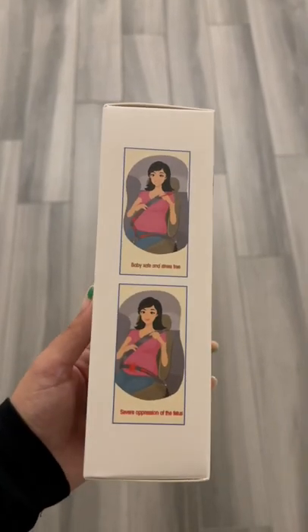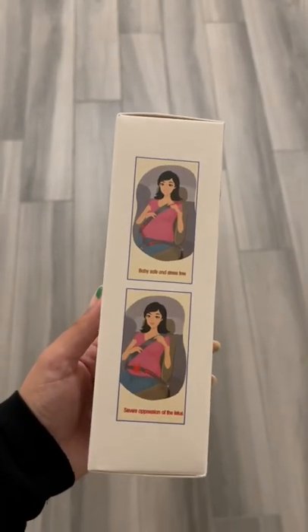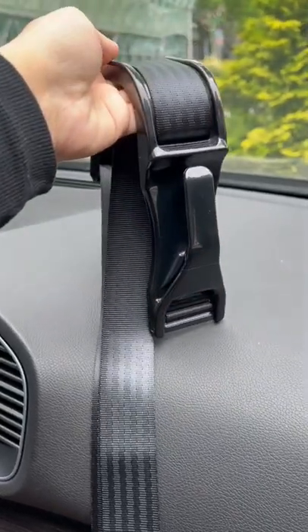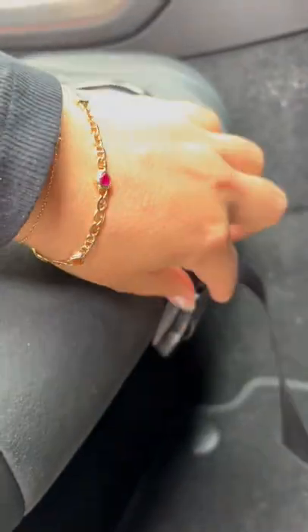If you know someone who's pregnant, or if you're pregnant yourself, let me put you onto a car must-have. To keep the bump nice and safe, use this pregnancy belt — for my first it kept me super comfortable. It's super easy to install: you literally wrap it around the car seat and then buckle it up in the front.